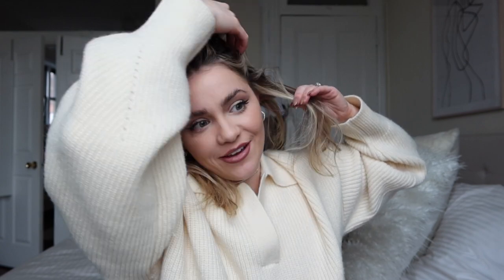Now you have your ringlets and your waves. Then you're just going to take the bottom last layer — and depending on how thick your hair is, you might have a lot more than me, but this is all I have so this is all we're going to work with. We're going to do waves again. Go down, go back the other way, back the other way, and straight.